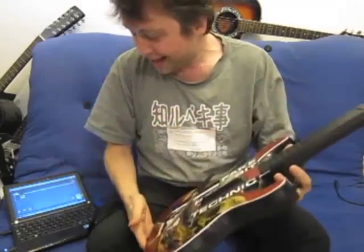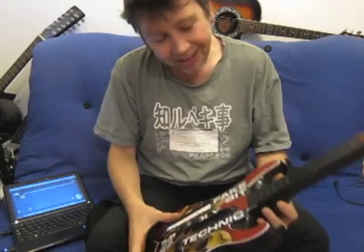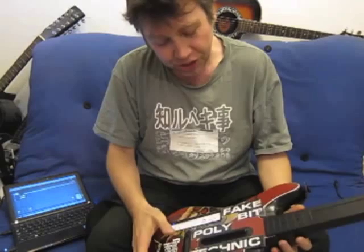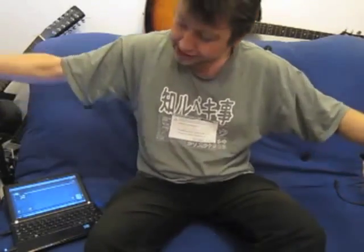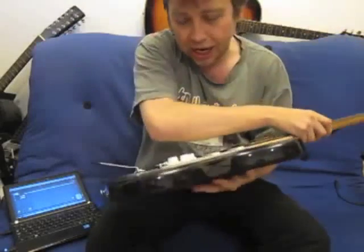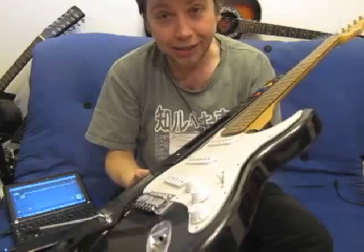The only real disadvantage is that, apart from that control strip and maybe the whammy bar, there isn't quite the same potential for expression as I imagine you would have on a real electric guitar. I attempted to address that with this next construction.